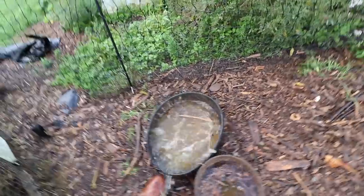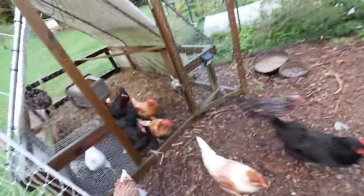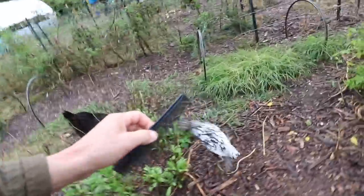We got some serious rain yesterday. Good morning, Bernice! Good morning, fuzzy muggins — I gotta comb your hair.